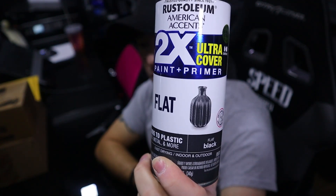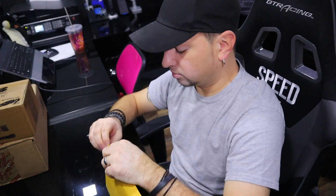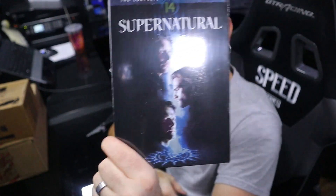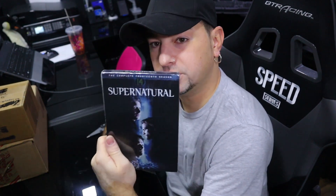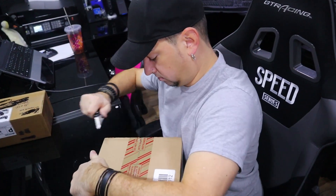This next one — anybody who's been watching my videos from the beginning when I started doing my room over will remember I mentioned being a huge fan of Supernatural. It's coming down to its final season — this is season 14 — and it's going to be a massive thing for me. This show has been a big part of my life. I paid $13 for this brand new. I definitely recommend checking out that show.